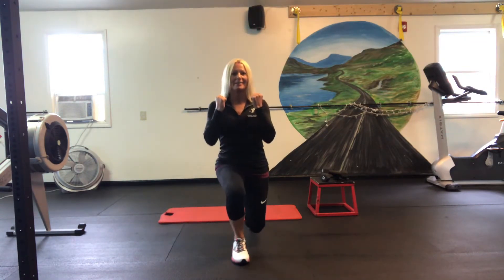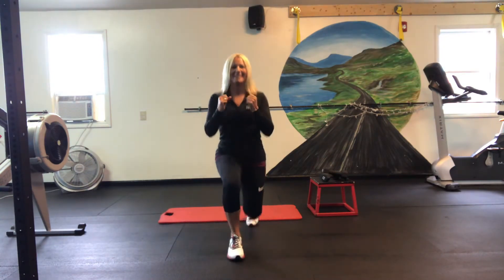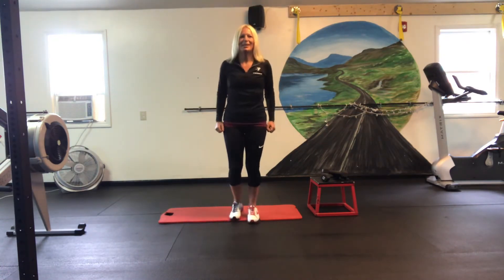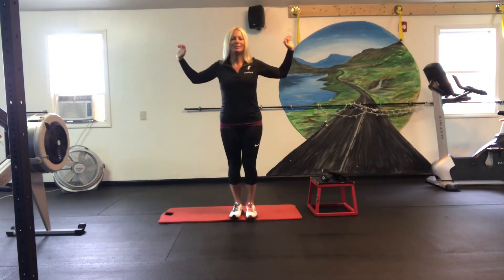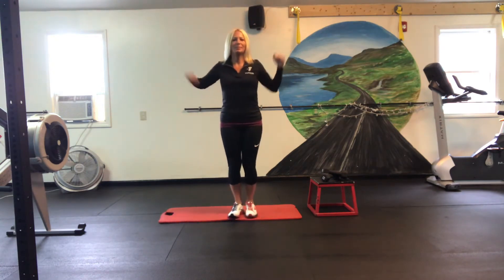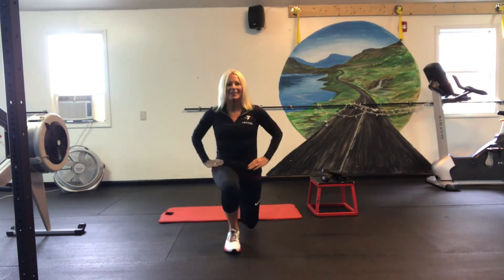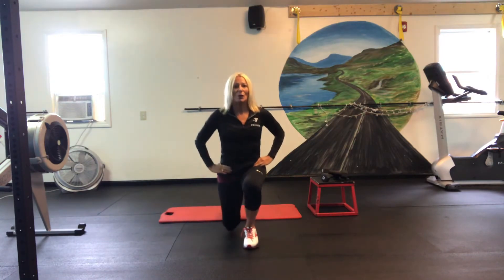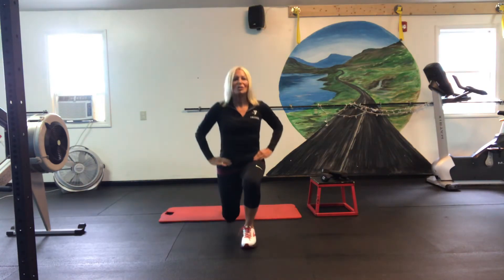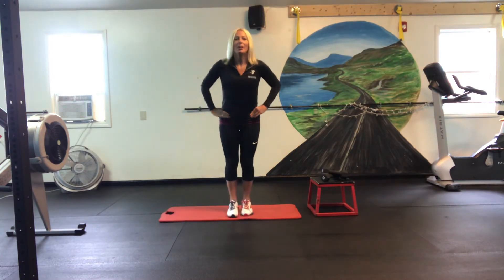Counting down from twenty — five, six, seven, eight... be creative... nine, ten. Ten more, guys. Ten, nine, eight, seven, six, five, four, three, two, and one. Remember to lower yourself up and down, not to lean over.